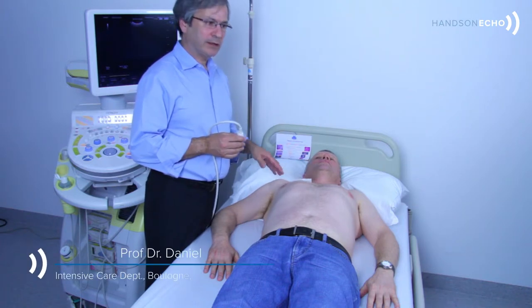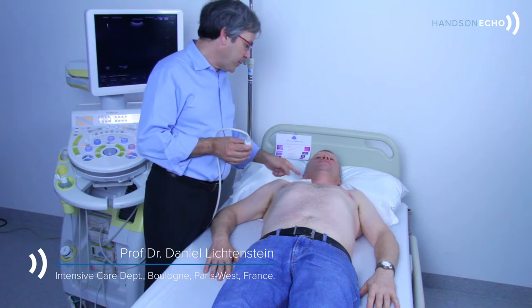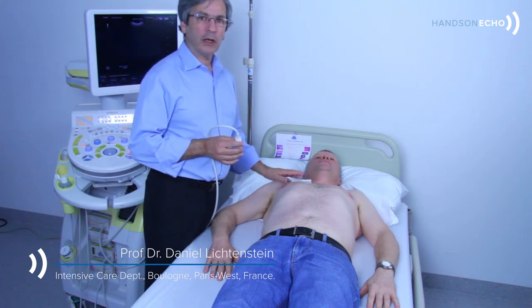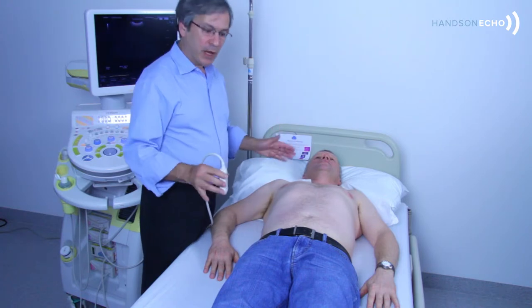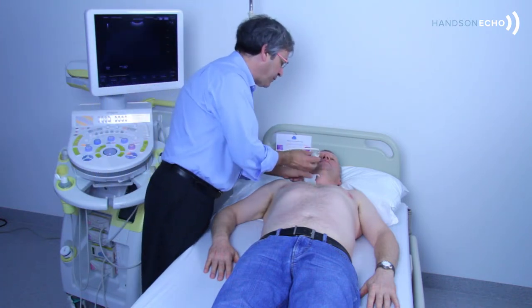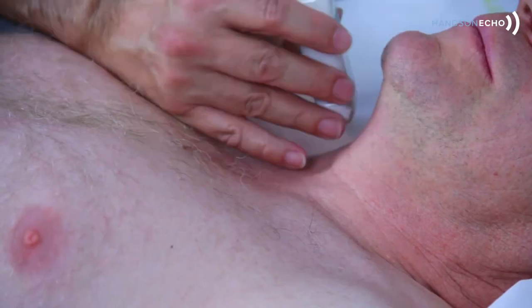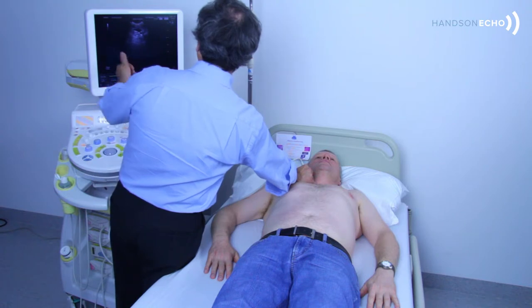In the BLUE protocol we scan the lungs, and when we have the A profile we scan the veins. We will not bother this gentleman, but just see one example of the veins. We are scanning without the jugular internal veins, and you can see first that this vein is black and compressible.